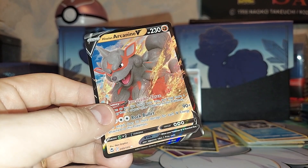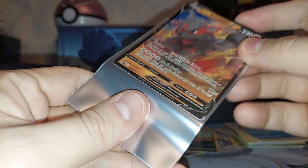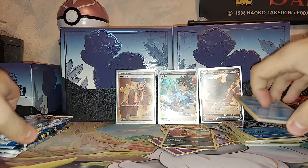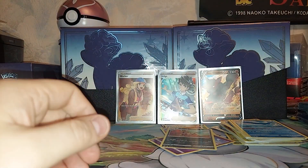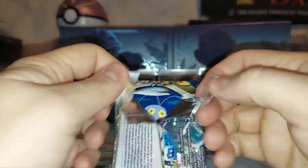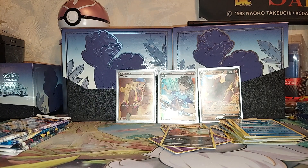I'm sorry, clearing my throat is probably annoying. I like getting double hits — that's nice. It would be nice to get a secret rare or an alt art. Gold, silver and gold.